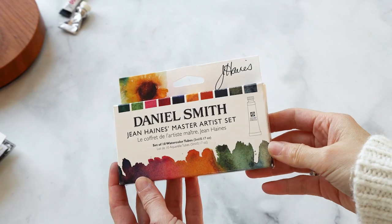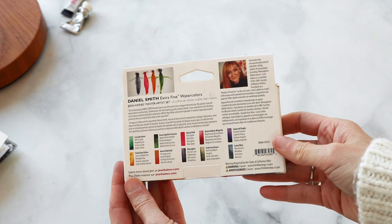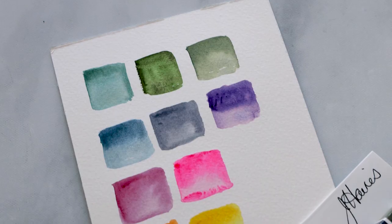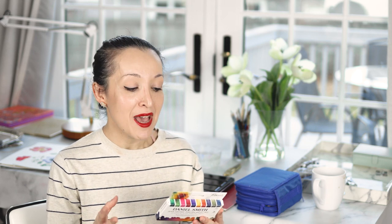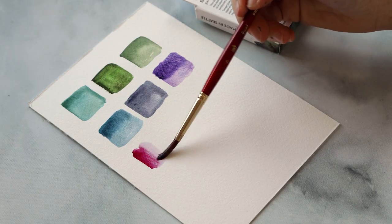So the first item is this set of 10 watercolors by Daniel Smith from the Jean Haynes Master Collection. Jean Haynes is a master watercolorist and what she did is she teamed up with Daniel Smith and selected a curated collection of 10 different colors. These 10 colors are very sophisticated — jewel tones, earth tones, things that will really elevate your color palette. If you've had trouble working with primary or simpler colors, it's worth trying a set like this with very sophisticated pre-mixed rich colors that are absolutely stunning.